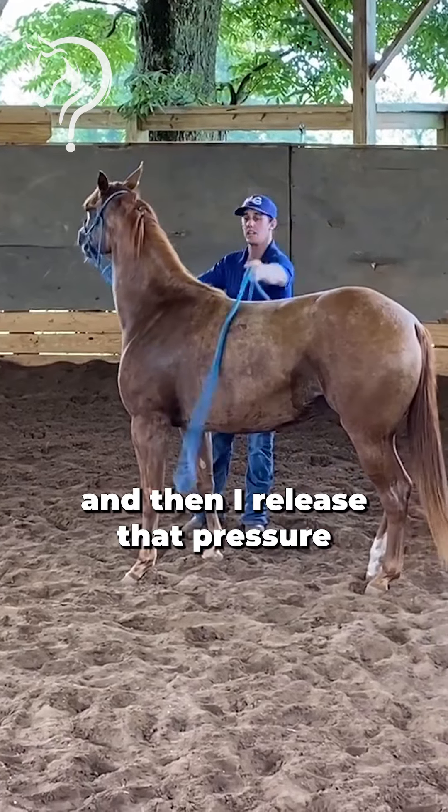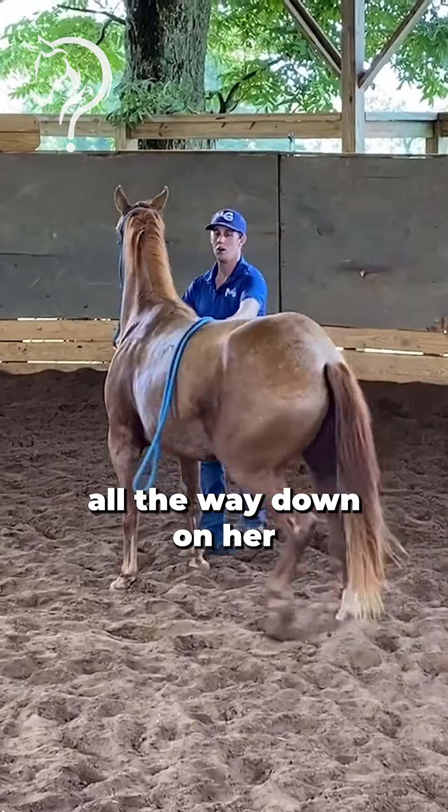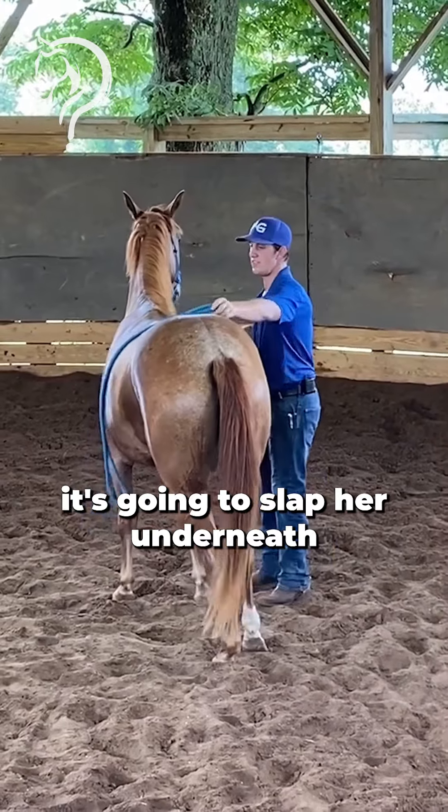I might use steam to get it up and then release that pressure so it's not going to pop. If you bring that pressure all the way down on her it's going to slap her underneath, and she might not be a fan of that.